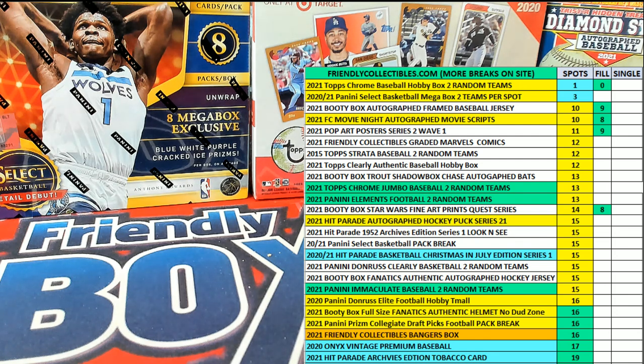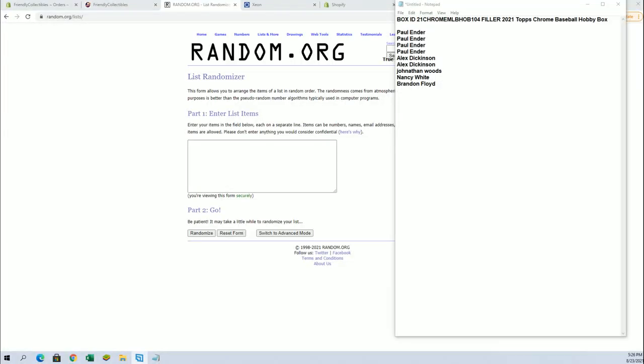Chrome Hobby. Okay guys, this is going to be a Chrome Hobby filler here from Topps and this is number 104. I'm going to put four into the break. Good luck guys.